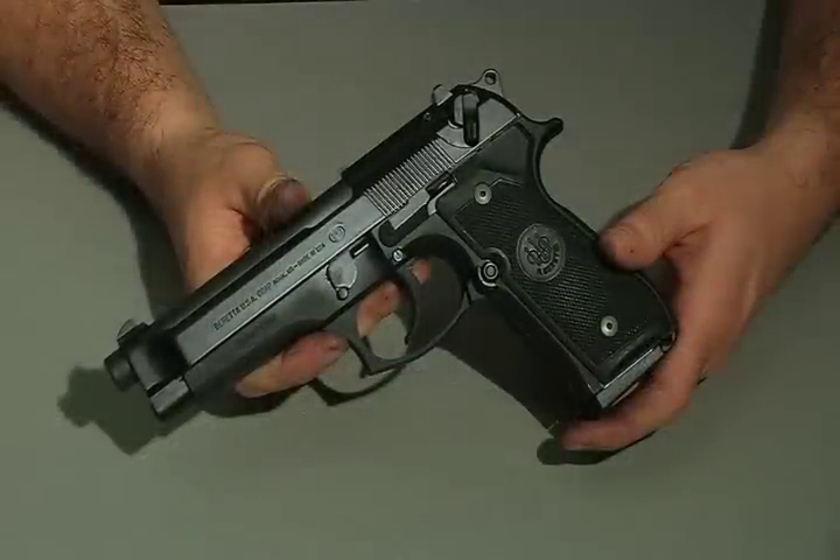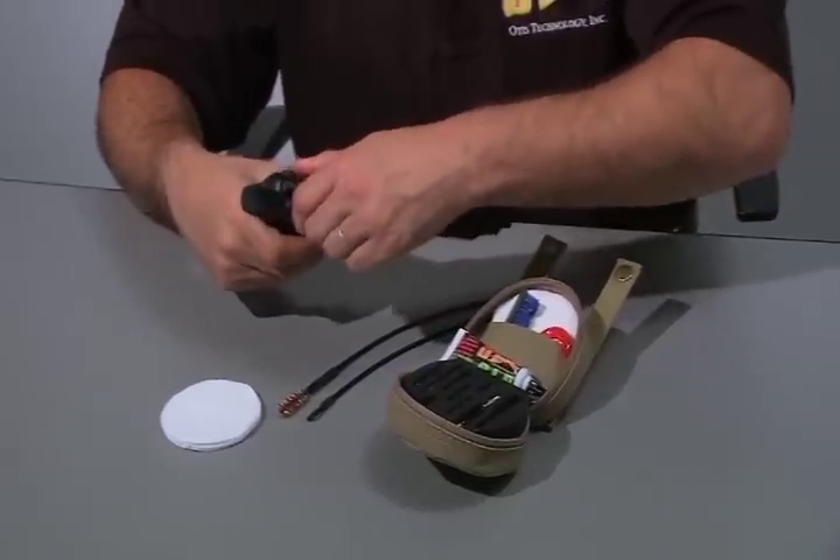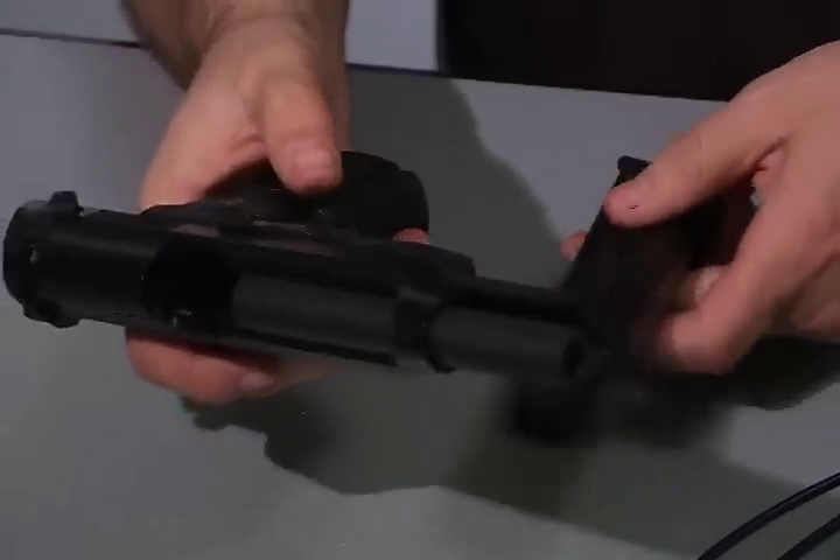Now we will clean our military auto-loading handgun. To clean your auto-loading handgun, pull back the slide, remove the magazine, and be sure that the weapon is unloaded.